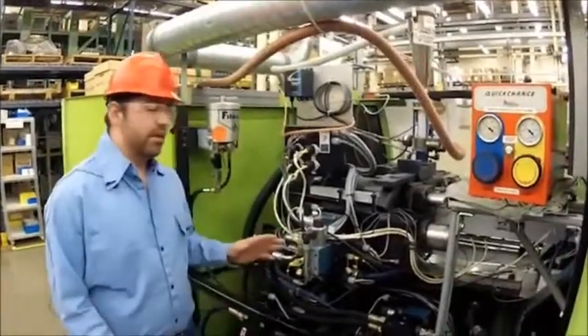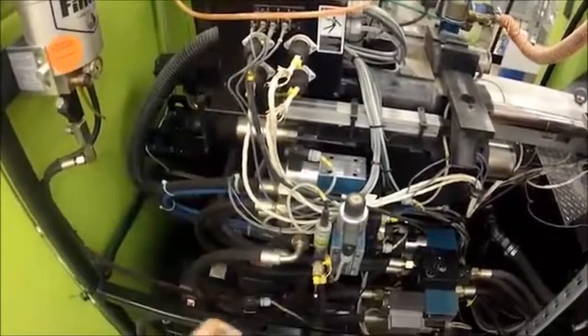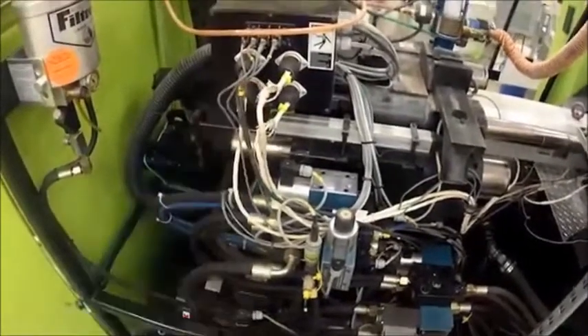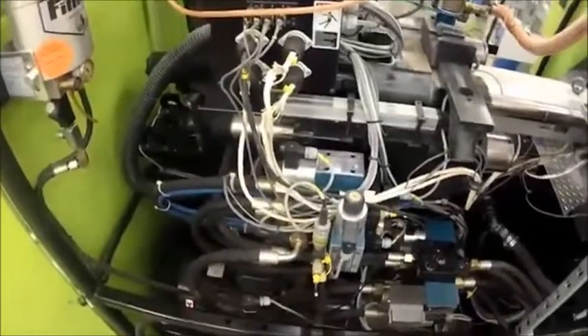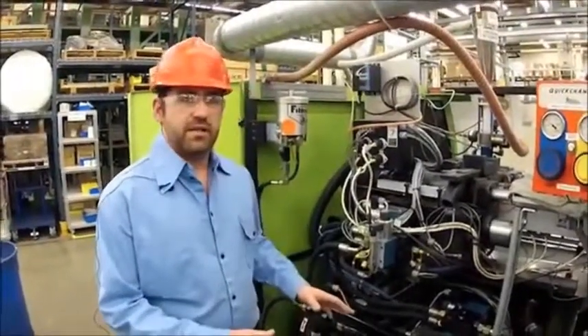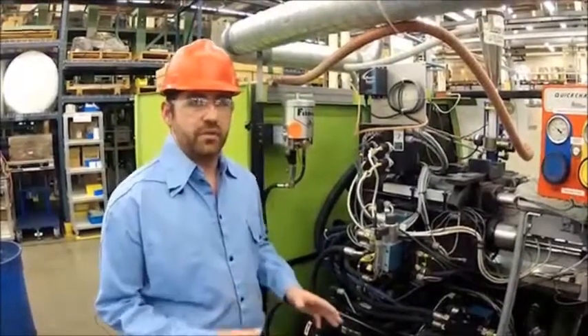In order to do that, we have our two heating zones we're going to be monitoring today right here, and we're going to be doing this while the machine is running, so we're going to be using the wireless Konex 3000 meter. We are de-energized as the safety doors are open right now, so there is no need for extra PPE.